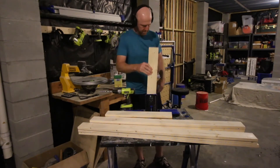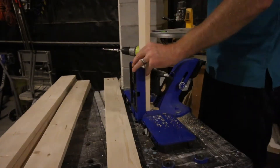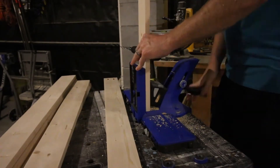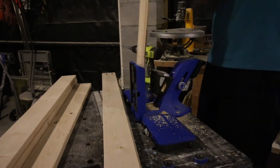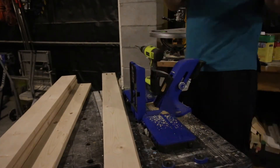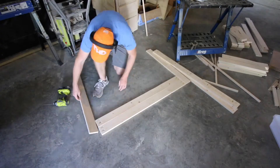Once all the boards were cut, we drilled all of our pocket holes. For the entire frame, everything is put together with pocket hole joinery and wood glue. This will keep it stable and secure, especially since it's going to be holding quite a bit of weight. We also use nails later on in the process, but for the structure itself, everything is pocket hole joinery.